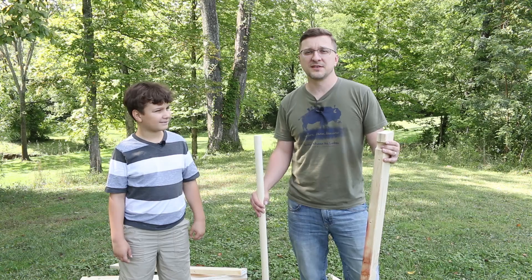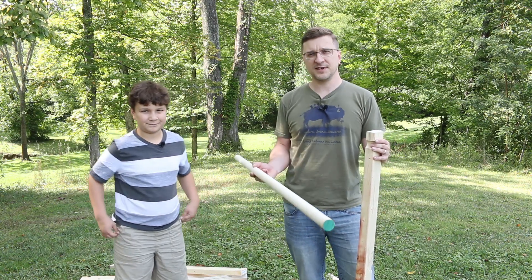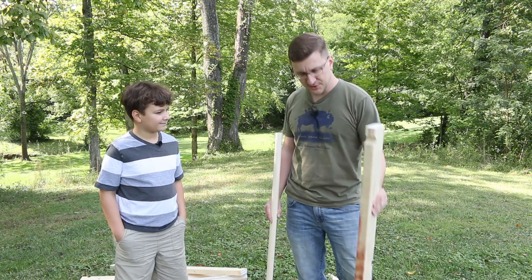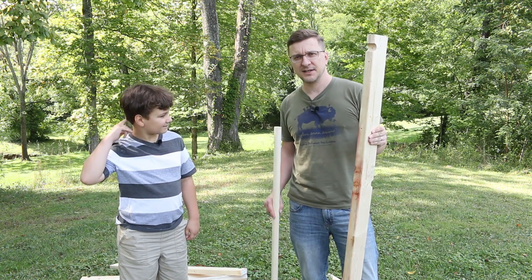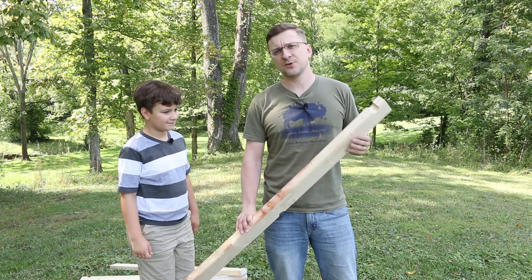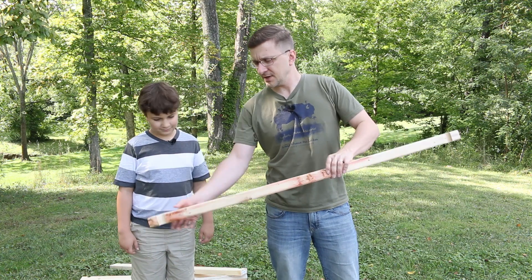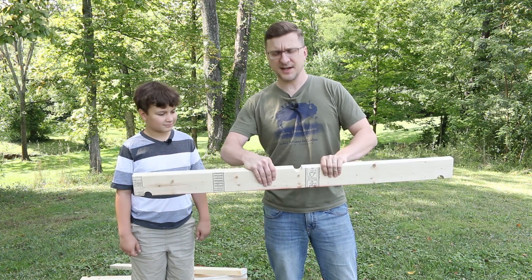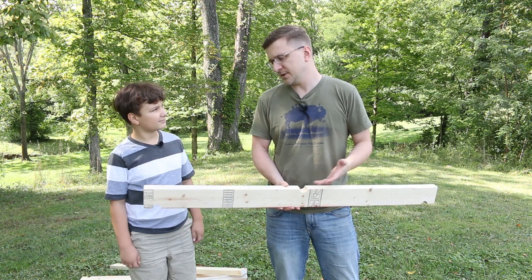So what we did was we went to the store and bought inch and a quarter dowel rods that are four feet long, and eight-foot two by fours cut in half so now they're roughly four feet. Then we took a drill press and used an inch and a quarter Forstner bit, put a hole at one end, at the other end, and then on the other side of the board in the middle — this way we can replicate the pattern we made with the popsicle bridge.